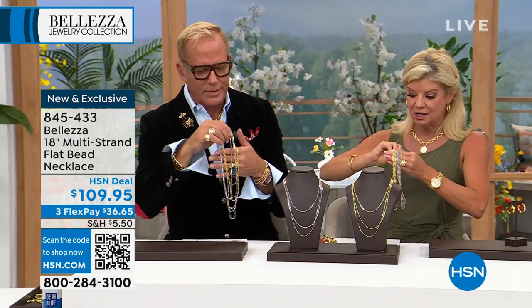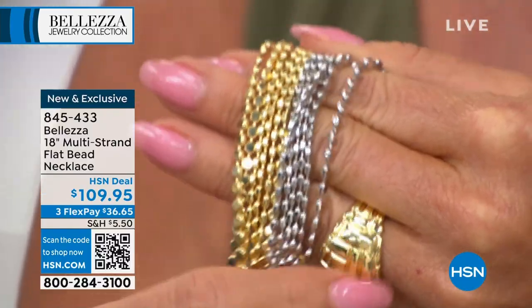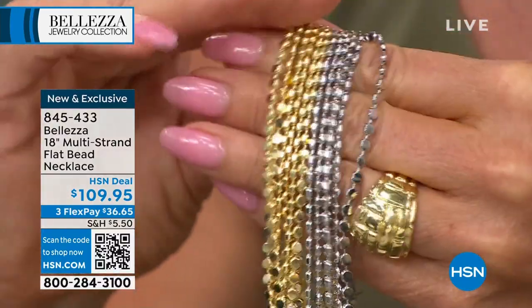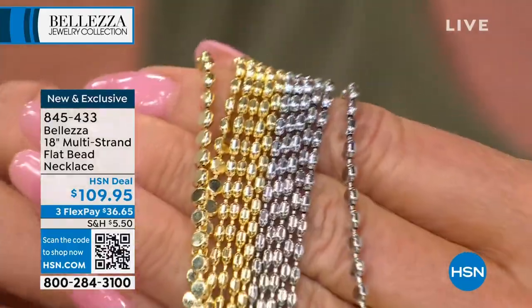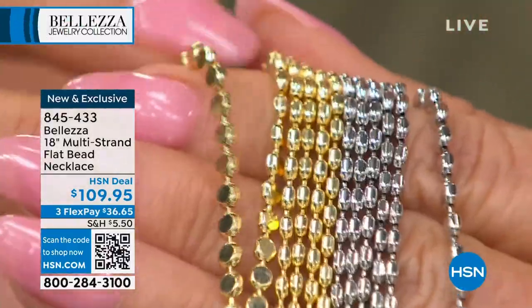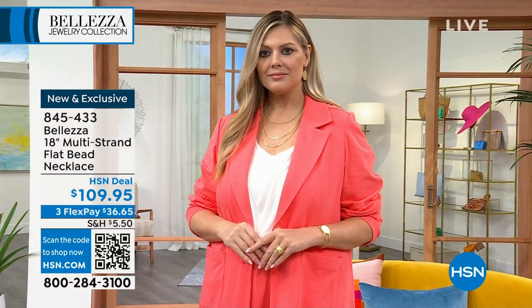They are so comfortable — flat, the way they lay, they are super comfortable. There's a fully beaded look where the beads round out that we've seen a lot, but the designer said, what if we flattened those beads? And they do become like little paillettes on a dress.